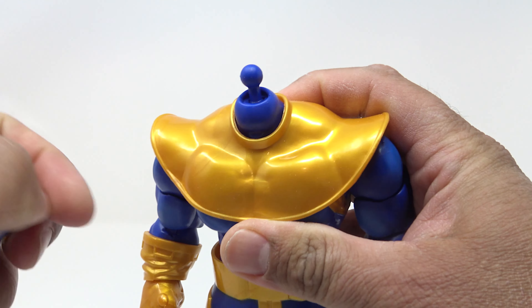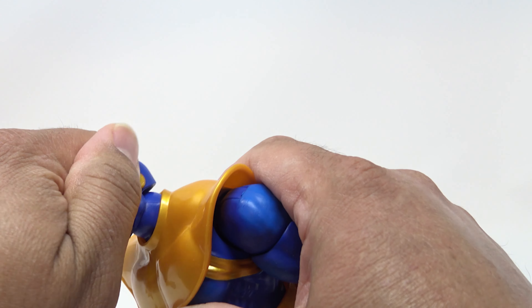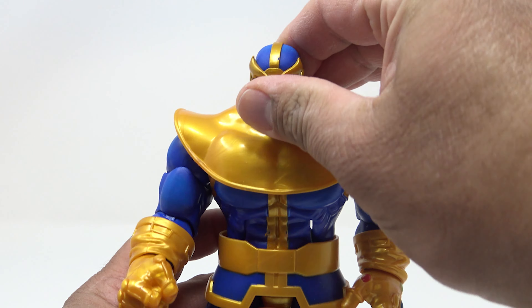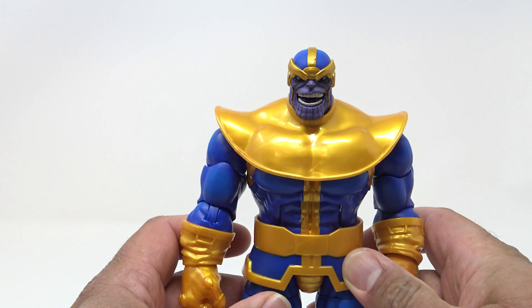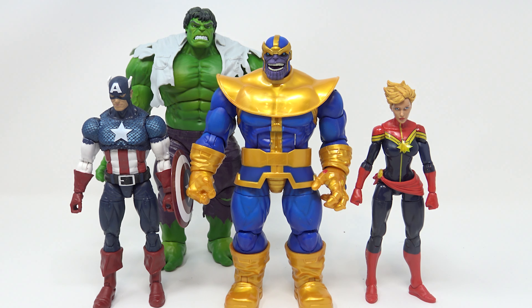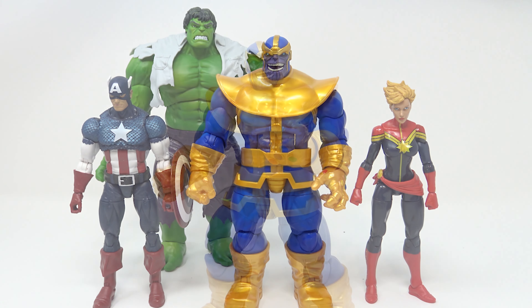All of the wrists will rotate on that peg and are hinged horizontally on all his hands. The head is on a double barbell joint — one at the bottom, one at the top — so you can get expressive tilts to the side and goes forward, and goes up about that far, but who does the Mad Titan look up to? Nobody. For size comparisons, here is Thanos with the anniversary Captain America, Captain Marvel, and the newest Hulk from the two-pack with Wolverine. Thanos stands about eight and three-quarter inches tall.